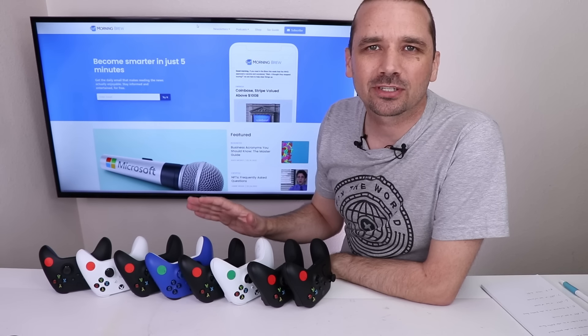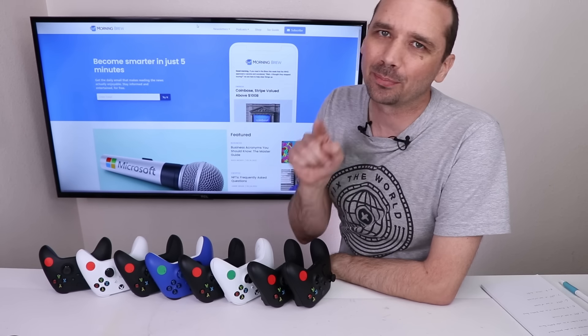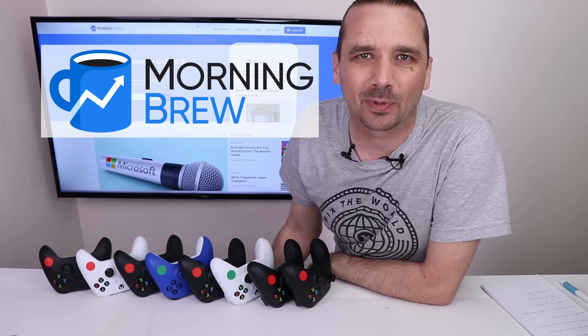Now that I've got an idea of what's wrong with some of these, it's time to get them apart. But before I do that, I want to tell you about today's sponsor, Morning Brew.